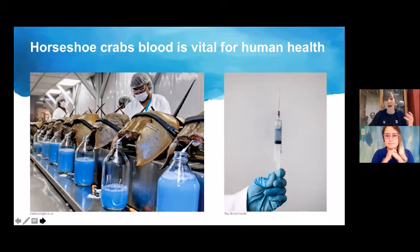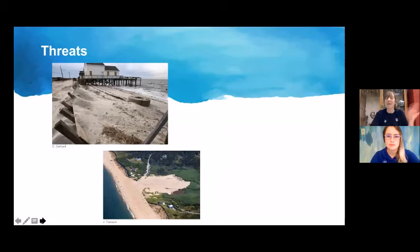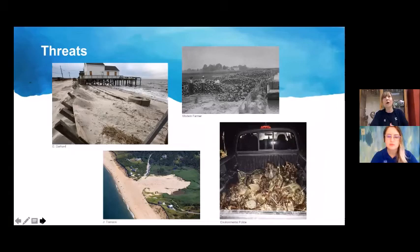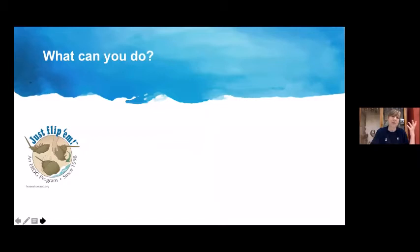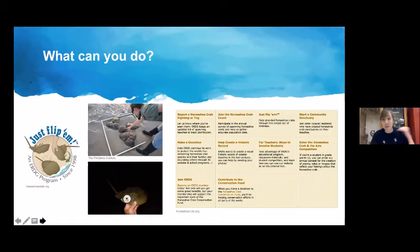Horseshoe crabs are threatened by shoreline erosion, human development on shores, and being harvested for eel and whelk fisheries. What you can do: flip over any stranded crabs you find on the beach — but not by their telson — participate in surveys, and visit horseshoecrab.org, a phenomenal resource run by a conservation organization.